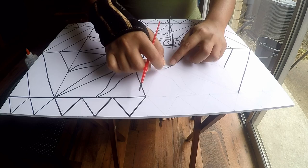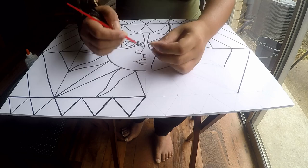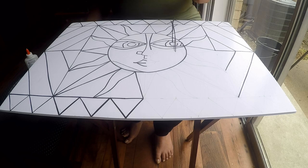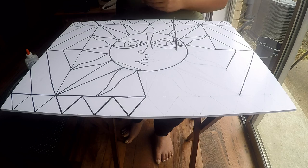You do not need to apply glue over the whole circle at once, because by the time you reach the end it may have dried out. Let it dry, cut the strip off, and I'll be back after I finish the whole outline to show you how to fill in the inside of the painting.